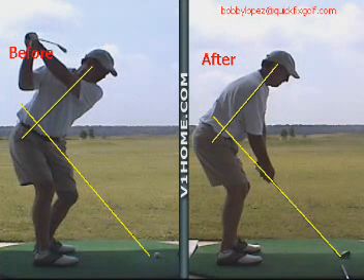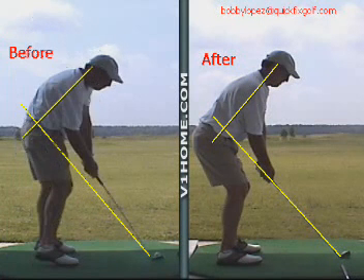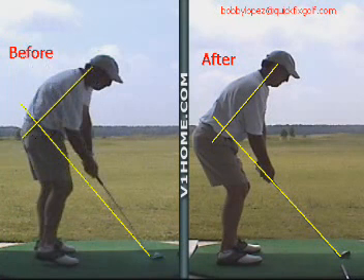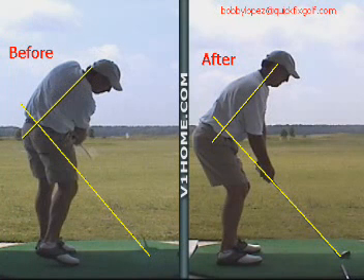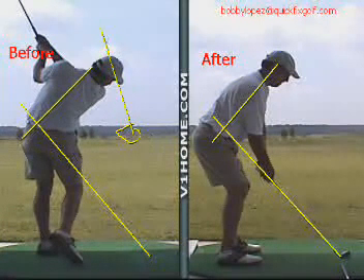Being he's a pretty good player, he's learned how to compensate by leading with his left shoulder. But the problem with doing that — trying to fix the underneath and behind backswing — he ends up pulling the ball. Here's the golf ball right here, and as you can tell, it goes right off to the left.